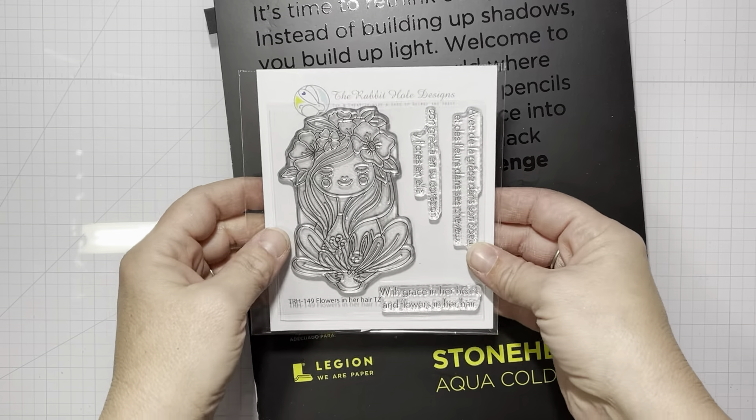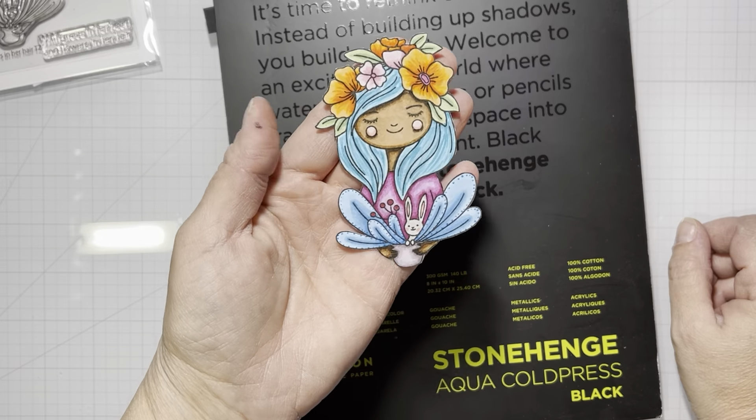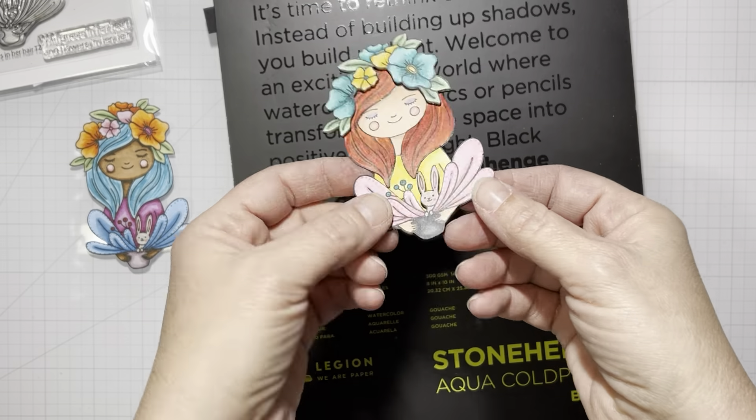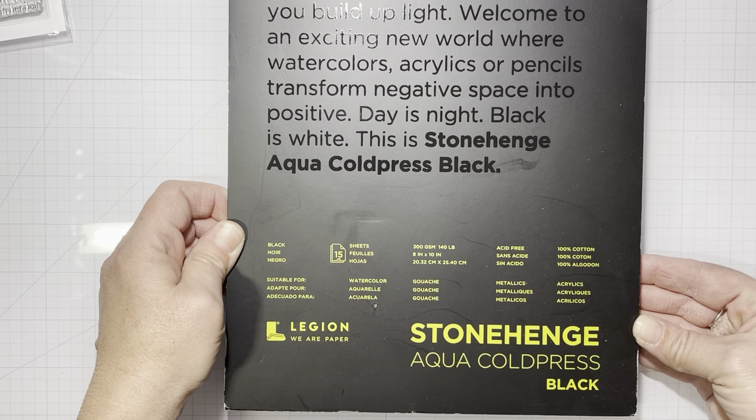Hello everyone, it's Tana. Welcome back to the Rabbit Hole Designs YouTube channel, and a bonus video. This is my third video this month because I really wanted to use the Flowers in Her Hair stamp set.